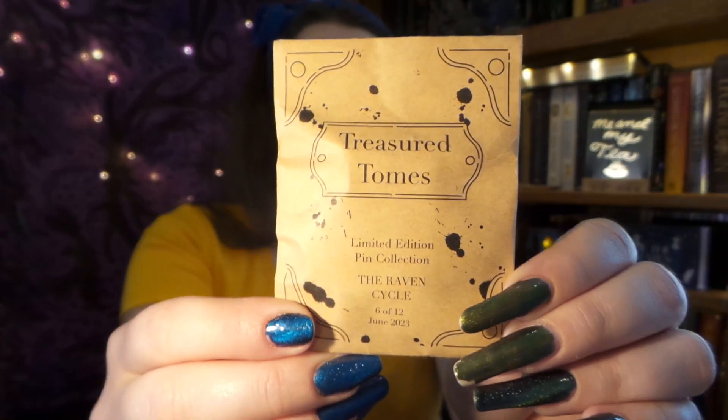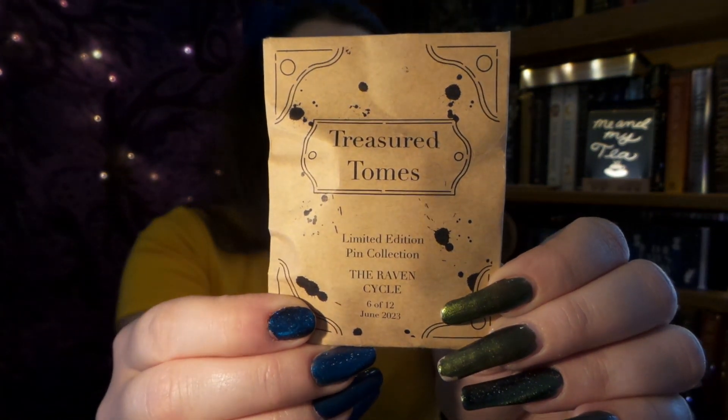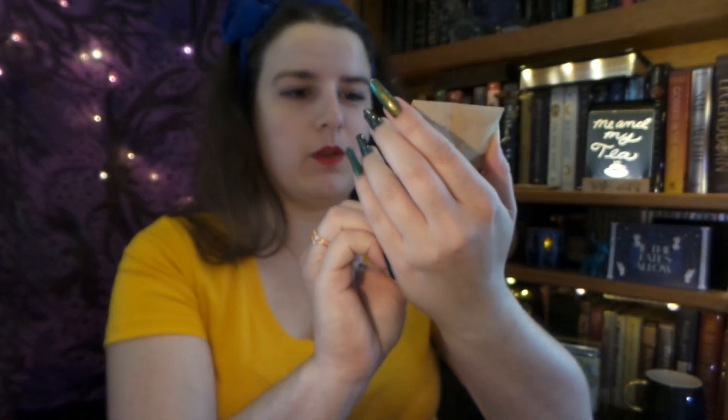So first thing I see is our Treasured Tomes pin, and this one will be inspired by the Raven Cycle. This is number 6 of 12. And I'm really hoping in this box there will be a pin banner, because so far we've had all these wonderful pins and no pin banner.